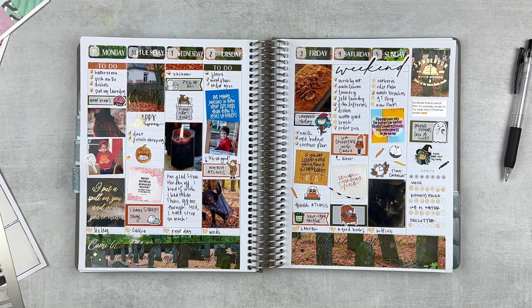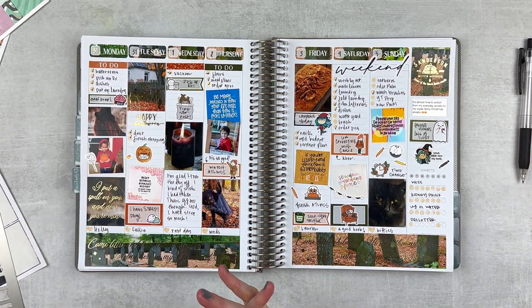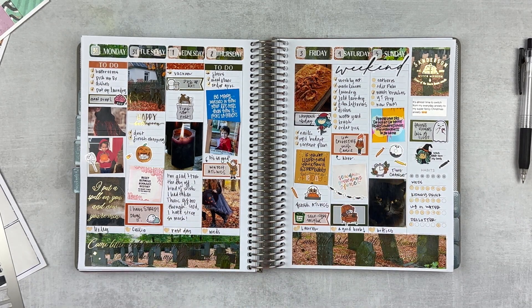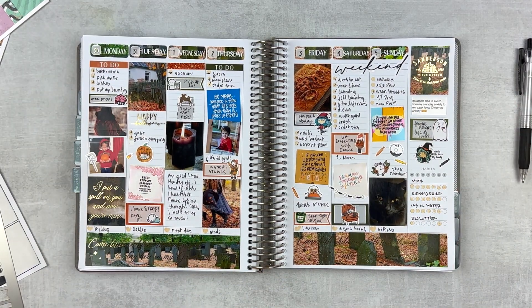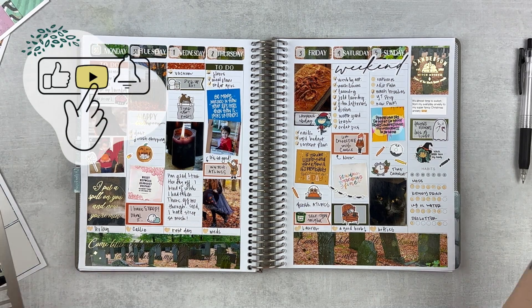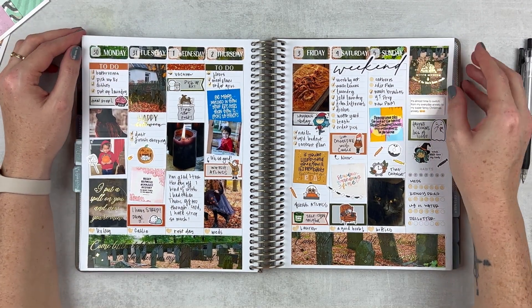I'm going to have a holiday haul coming up in a couple weeks where I'm going to share all of my stuff for December and the holiday season — that's going to be fun. I just love fall kits and holiday kits, they're super fun. That's it for this video — thank you so much for watching. If you enjoyed it please give it a thumbs up, subscribe to my channel if you're not already, hit that notification bell if you want to be notified when I upload, and I'll see you next time. Bye!